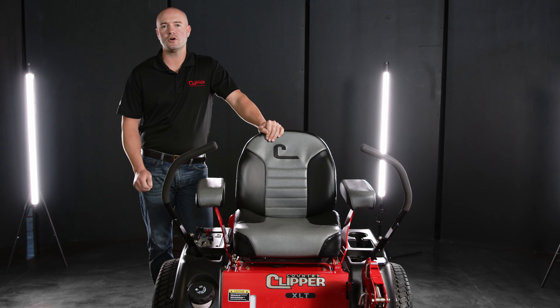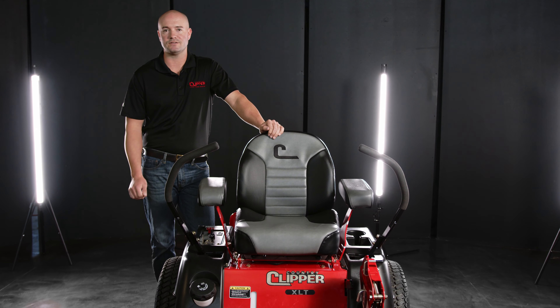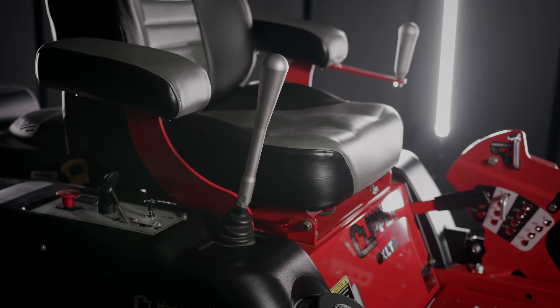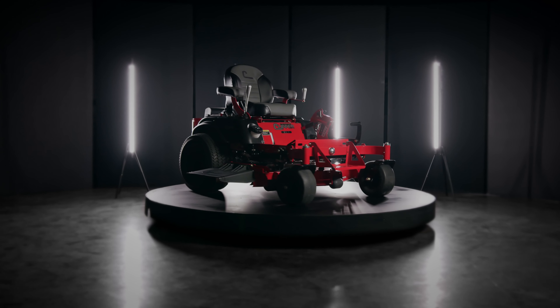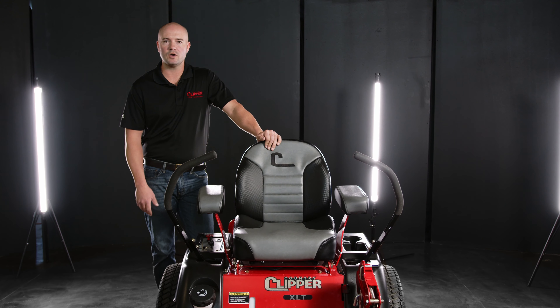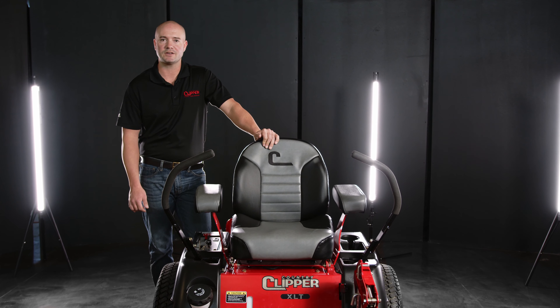I'm Ian with Country Clipper Mowers, here to show you how to use your Deck Lift Jack accessory. The Deck Lift accessory varies from model to model, and in this video I'm going to be demonstrating the XC Jack 2.